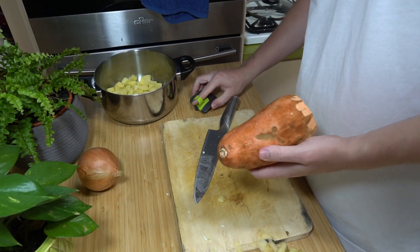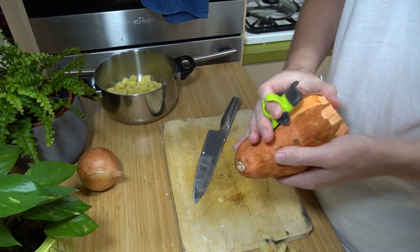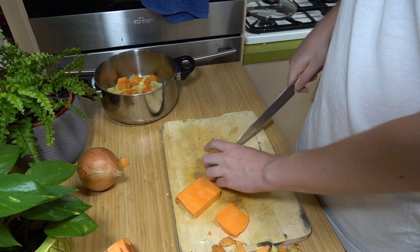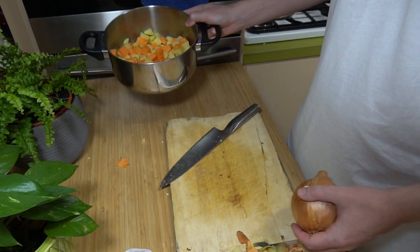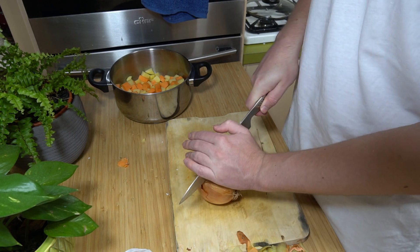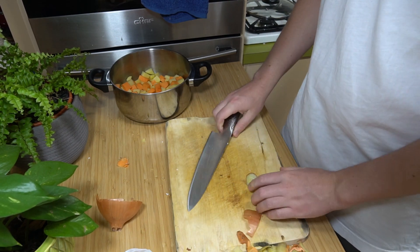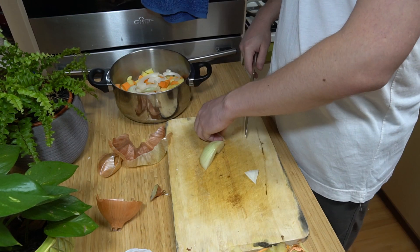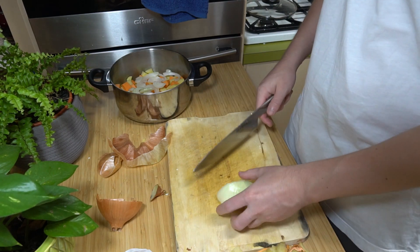Now we do sweet potato — just peel a bit off. I think we're going to be using maybe half of this, trying to keep equal amounts. And now we just do half an onion — I need to use the other half for the other cauliflower recipe. The beauty with the onion in this dish is you don't have to finely chop it — we are making slithers. Try and make them as even as possible but it's no biggie.